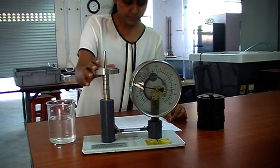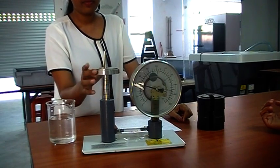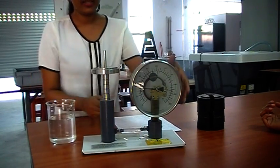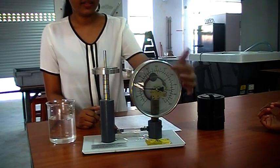Then we can take the initial reading. The initial reading with 1 kilogram follows. You can read the gauge reading — the first reading is 30 kilonewtons per square meter. You can just take that simply.